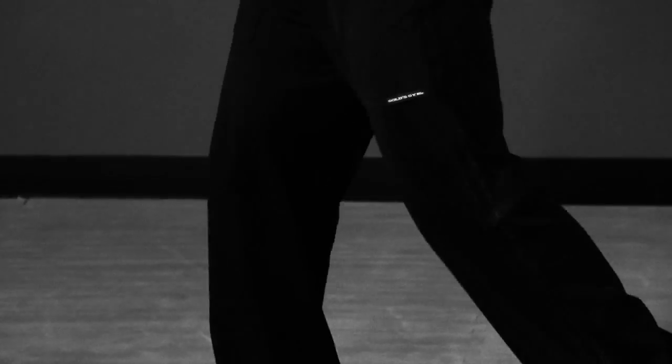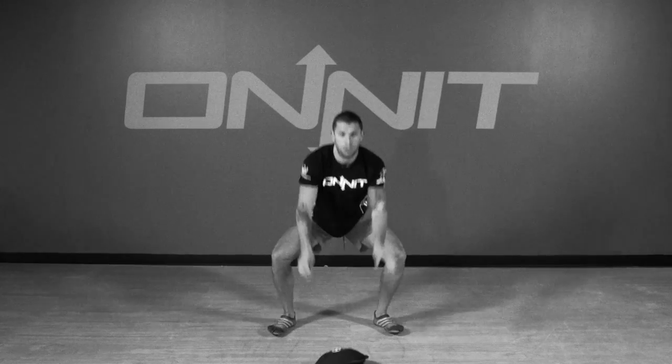Slam drills are extremely explosive exercise variations that involve full-body rapid movements. Jump slams, back lunge slams, and side-to-side slams are all examples.